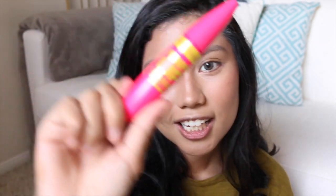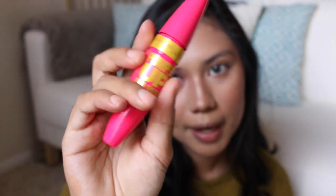For mascara, I'm going to use the Pumped Up Colossal by Maybelline.